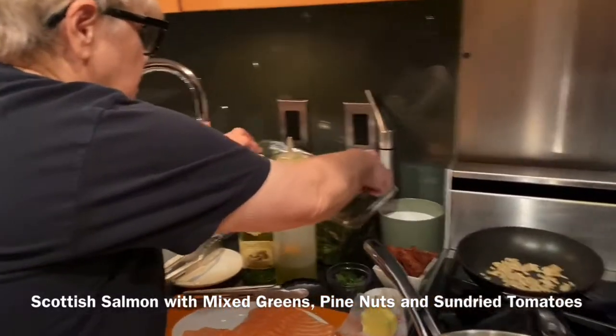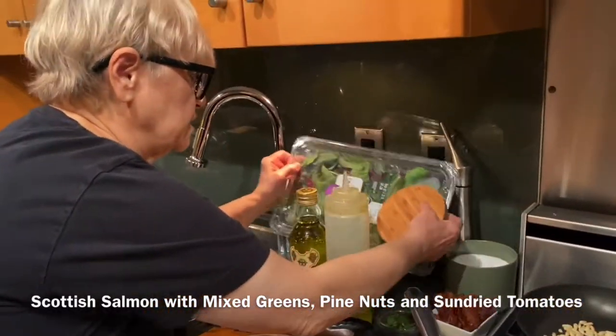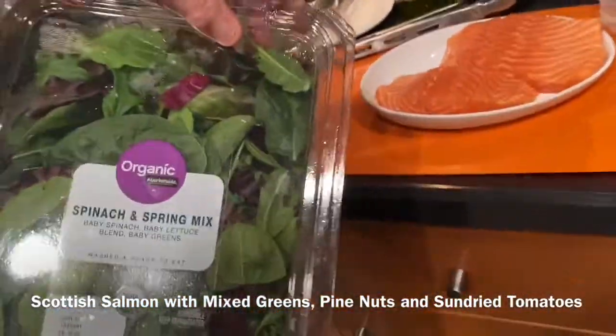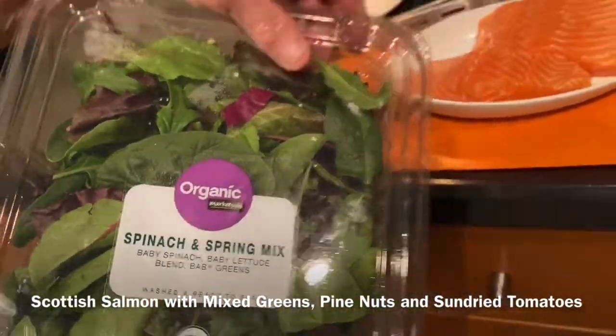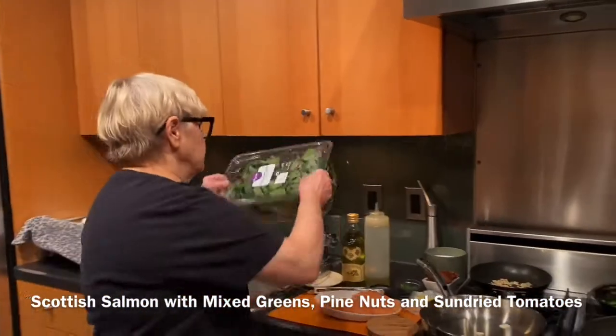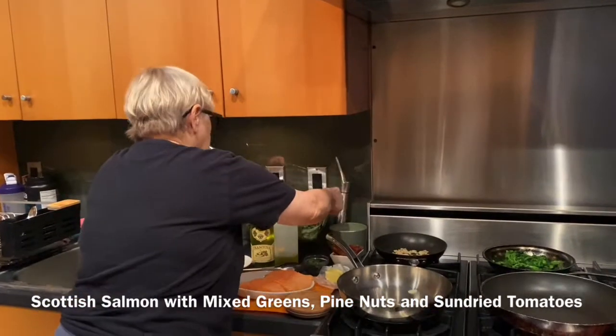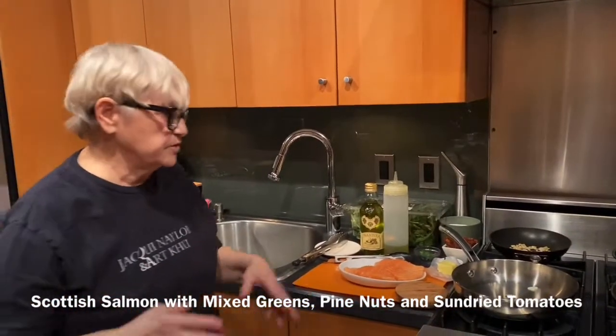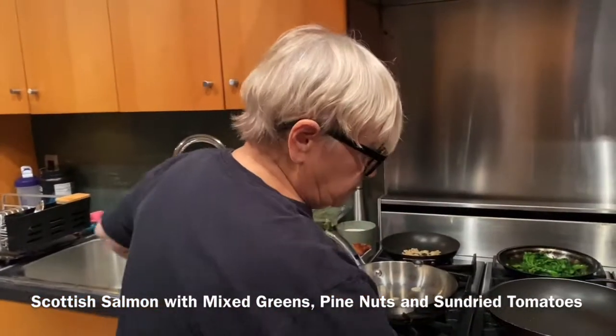I just bought a pack of the organic spring mix and spinach mix. My mother used to always like to cook romaine — she liked to cook salad. A lot of people don't do it, but a lot of Italians do. They cook the green salad.